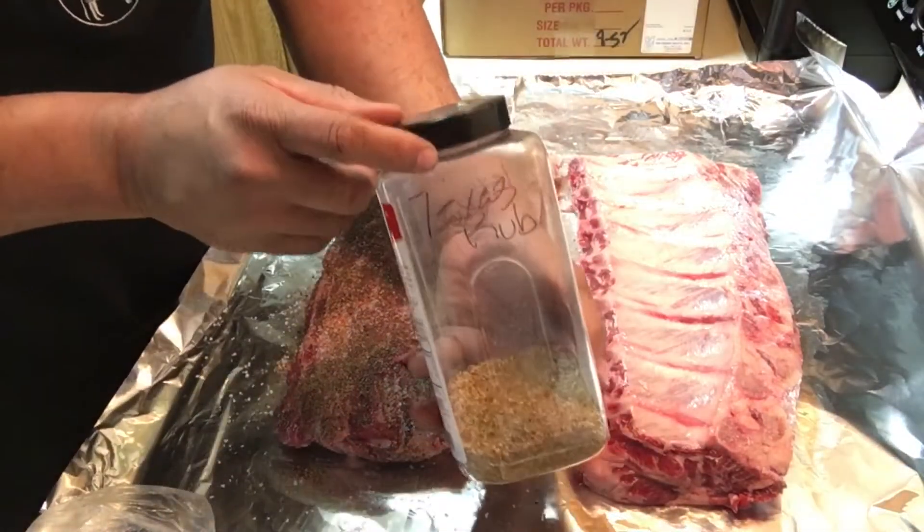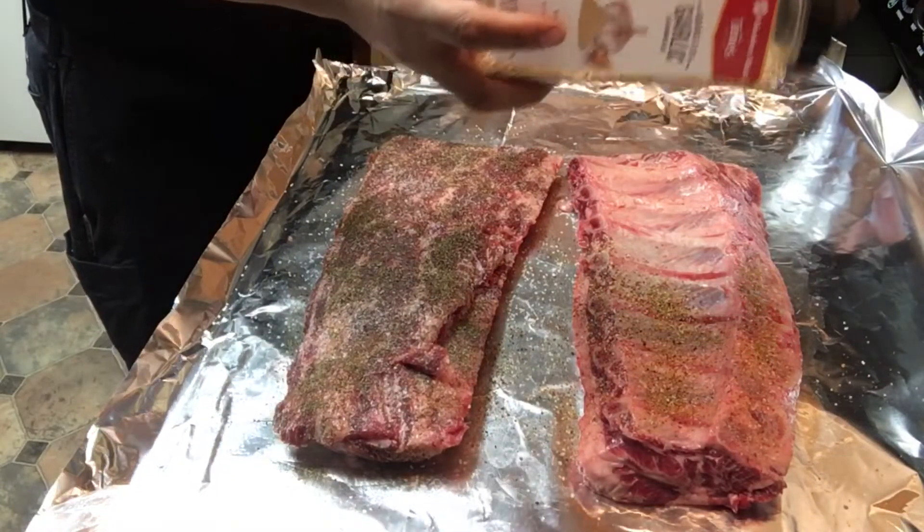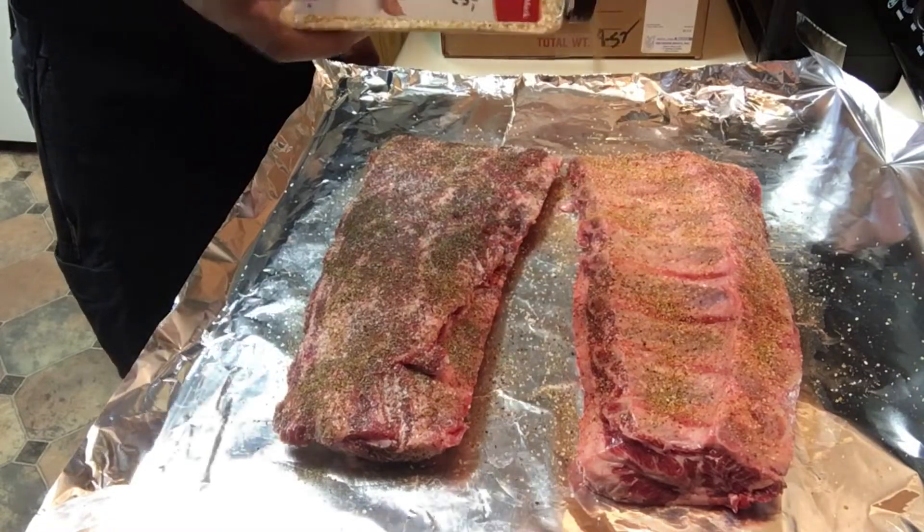Now that my second rack is ready, I incorporated my rub into a shaker — an empty bottle that I had — which is the salt, pepper, garlic powder, and paprika.